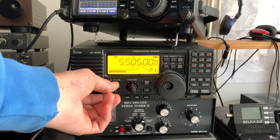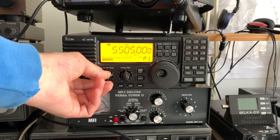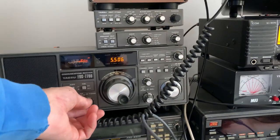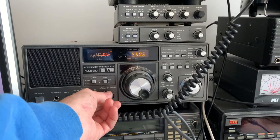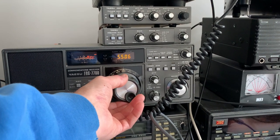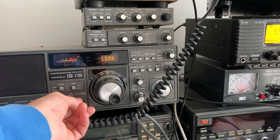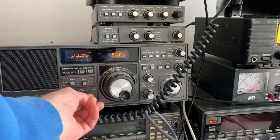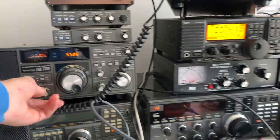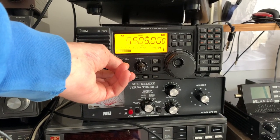If this is working correctly, we should have a strong signal on both radios. Output one goes to my Icom IC-R75 tuned to Shannon Volmet on 5.505 MHz, and output two goes to my Yaesu FRG-7700 tuned to the same station. It's showing a strong signal on both — working perfectly.